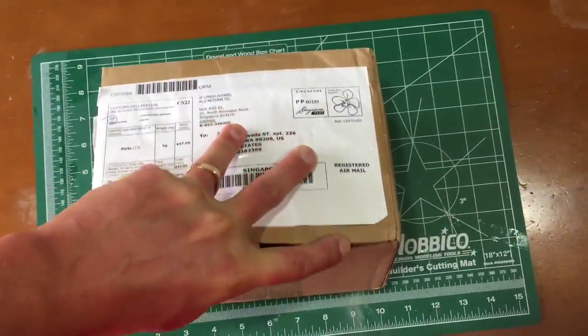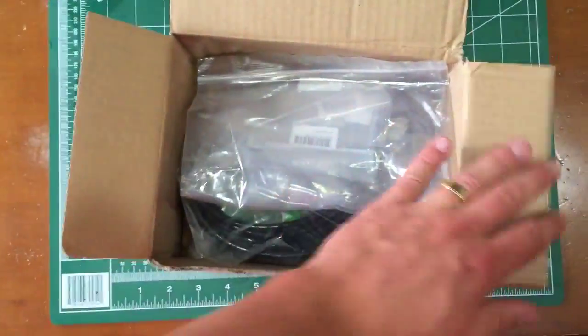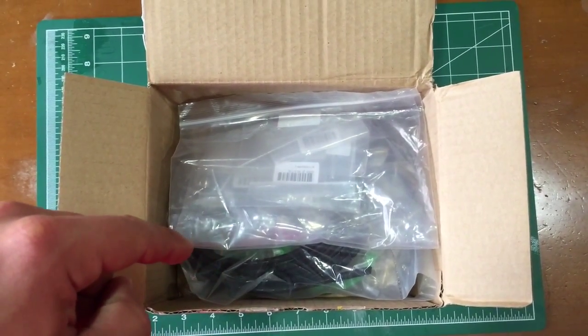Singapore, Hobby King hardware — I believe, yes. This should be all of the hardware that I'm going to use on my ZMR250 build.